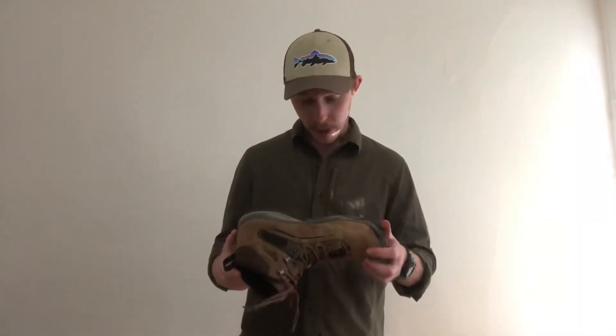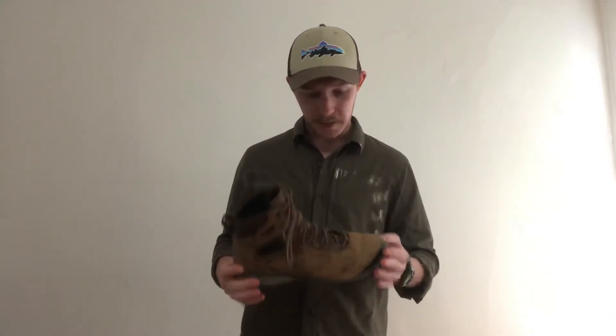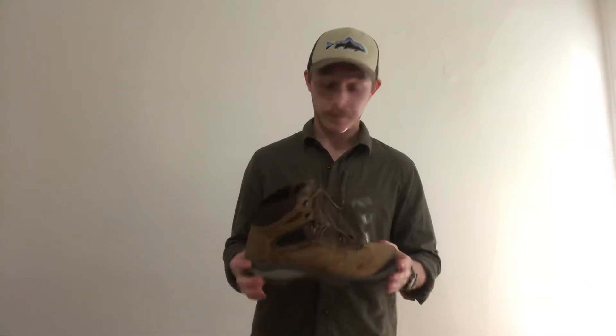Overall, I just love these boots. I'm really excited to keep using them. Full disclaimer — I don't have any affiliation with Vasque. I bought these from REI, who I also don't have an affiliation with.